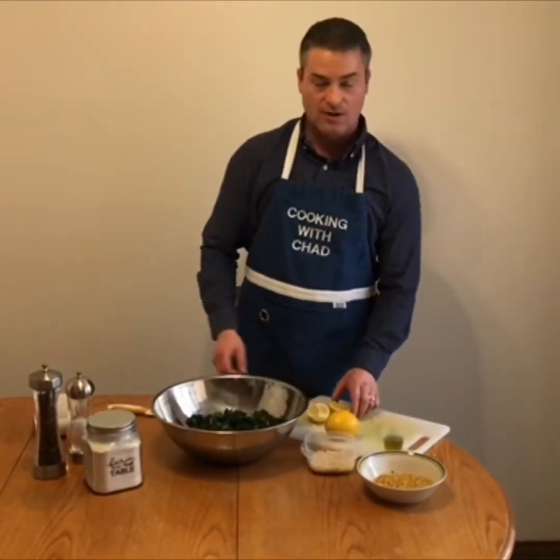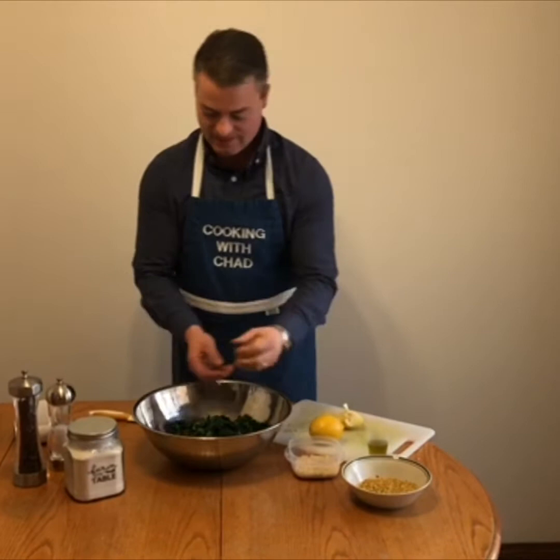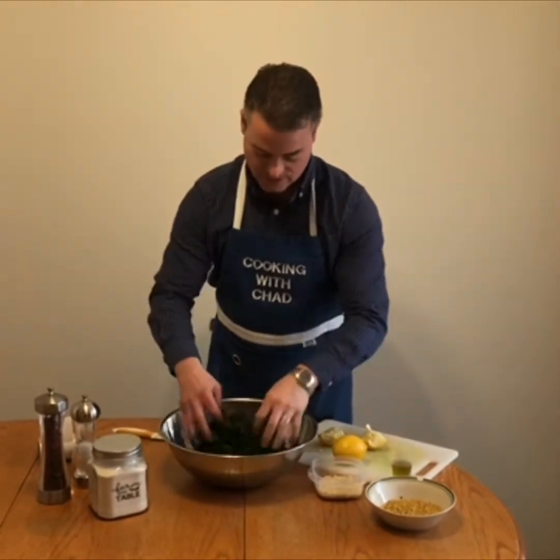Then what you want to add is a couple tablespoons of fresh lemon juice, and you want to massage that into your kale nice and gently.